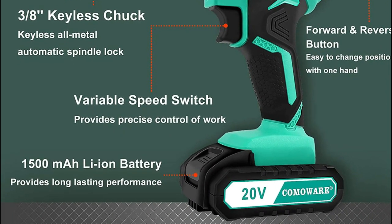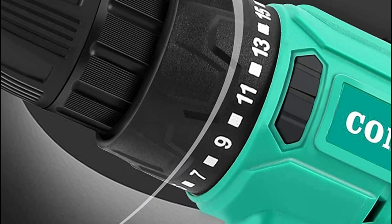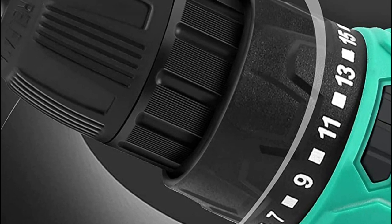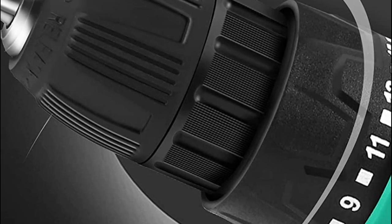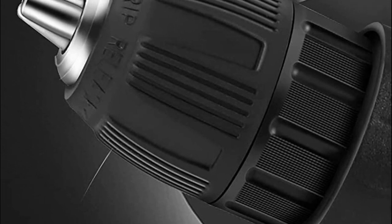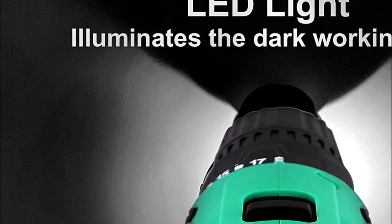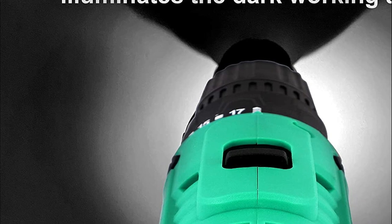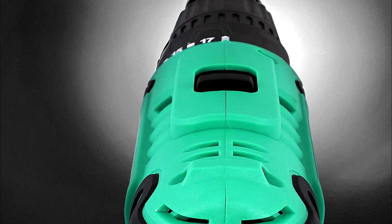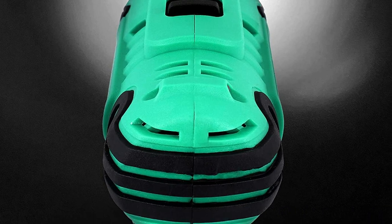17 torque settings are available for different applications, and an additional 1 torque setting can be used for drilling. You can finish your job quickly and efficiently with a 20V 1500mAh lithium-ion battery, and your drill will continue to run for 1.5 hours with a fast charger. The 3/8-inch cordless drill accepts a variety of bits for everyday tasks. It features a keyless chuck and a forward/reverse switch to screw and remove bits as needed, plus an LED light for dark environments.